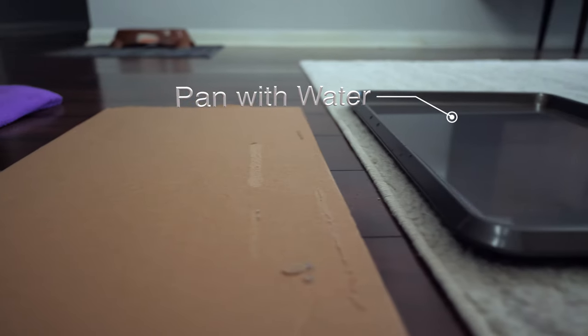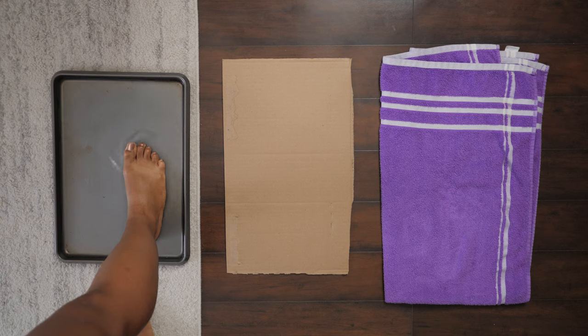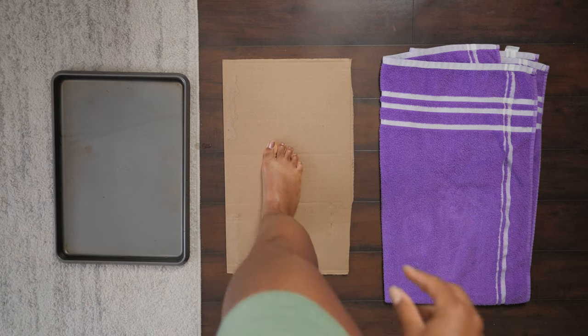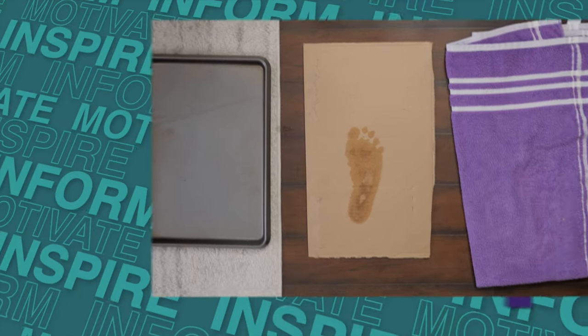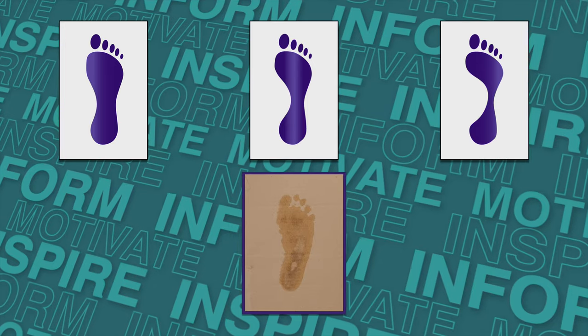So without further ado, let's get into the test. What you're going to need is a pan with some water, a piece of cardboard, a towel, and your foot. What you're going to do is super simple: take your foot, place it in the water, and make sure your foot is nice and wet. Then take your foot and put it onto the piece of cardboard. Stand all the way straight on it, keep it there for about three seconds, then take your foot and dry it off on the towel. Now that we have our wet foot picture, we want to compare it to the three pictures listed above to determine what arch type we have.